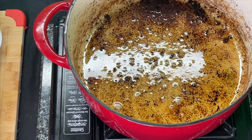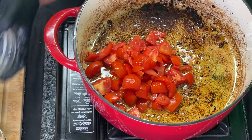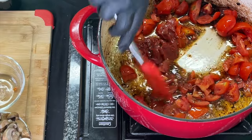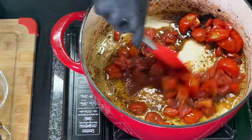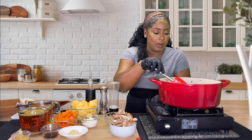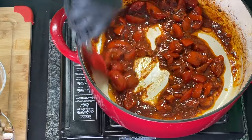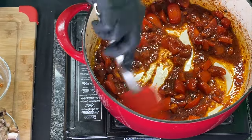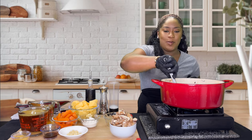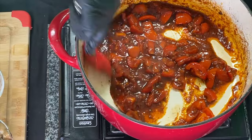To this same pot — we're not going to rinse it out — we're going to add our diced tomatoes along with our tomato paste, mix it up, and cook it down for about five to seven minutes. We're looking for the tomatoes to take on a nice deep red color, even darker than what it is already. This Dutch oven, being cast iron, holds heat and locks it in beautifully. After about five minutes this looks absolutely beautiful.